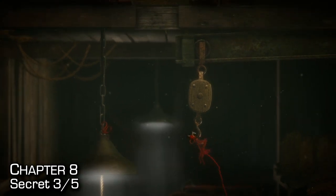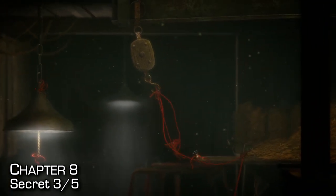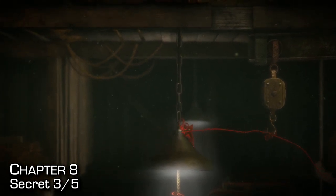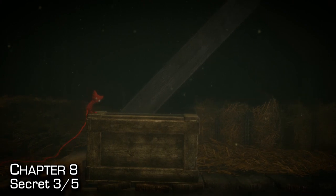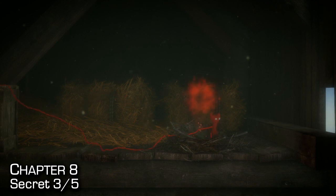We've made our way back up to this checkpoint. We have that hook on the left — hook onto it, tie a knot, then tie that knot with the knot on the very top of the lamp to make a small bridge slash trampoline. From here, jump up and lasso onto the lasso point. Once we're in the attic of this barn, hop over this box and find our third secret. You can actually progress through the level by going out the window instead of going the long way.